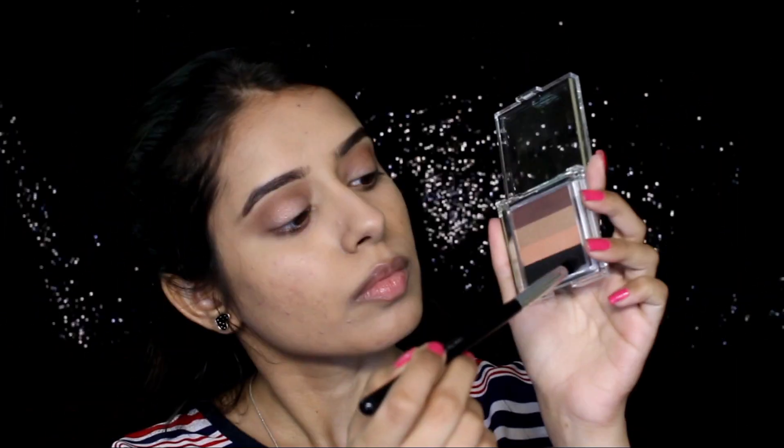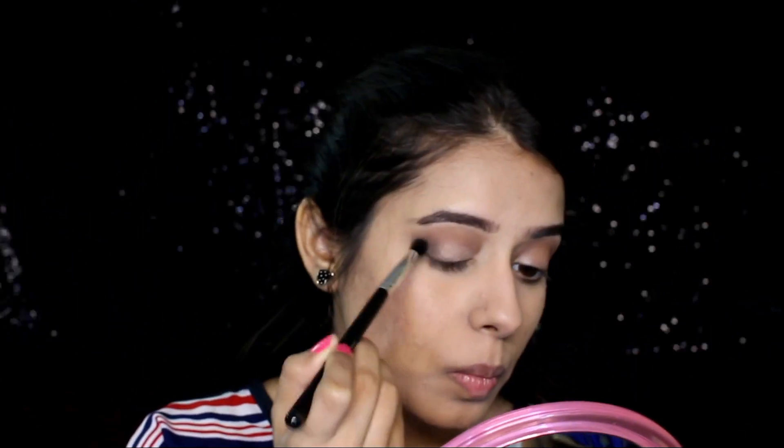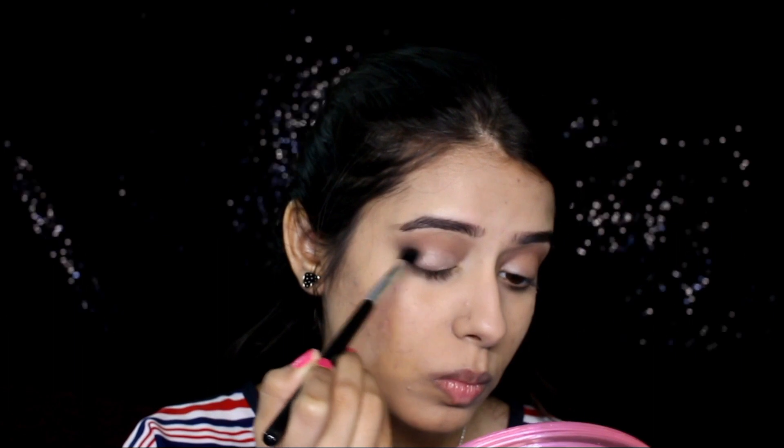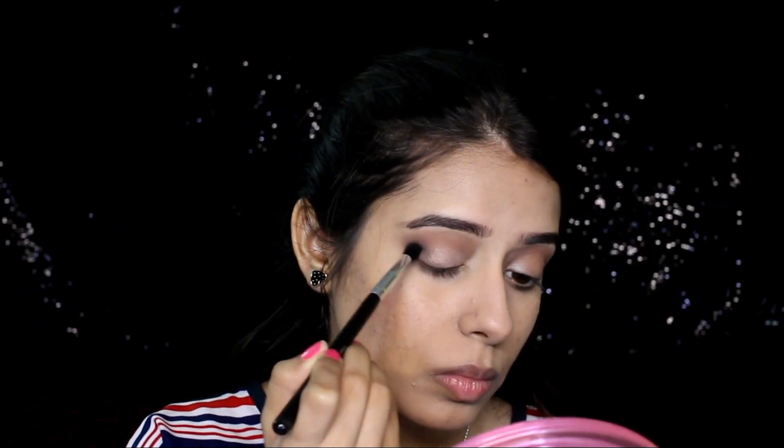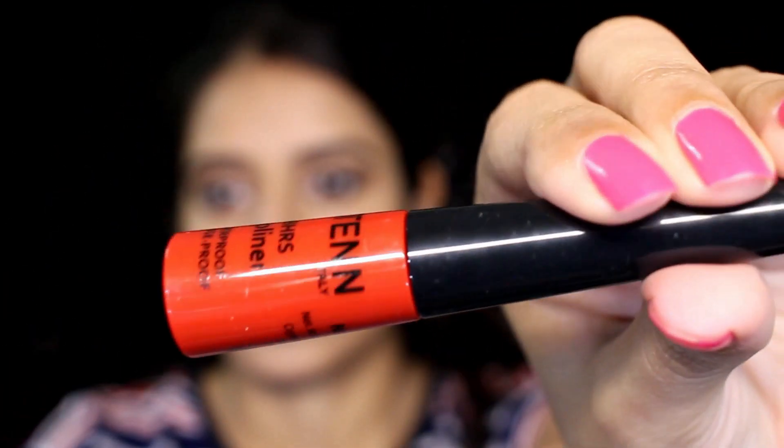Now taking the black eyeshadow and concentrating that color onto my outer corner. This black has a little bit of glitter, but they are overspray glitter so it doesn't really come across as a glitter black eyeshadow — they are matte. This creates a subtle glam look.